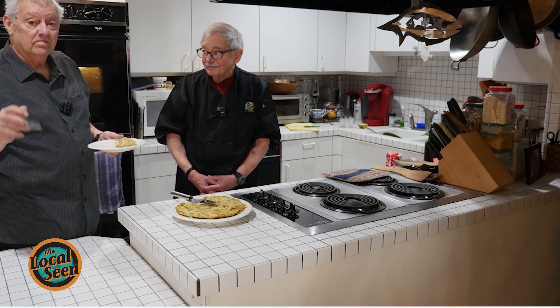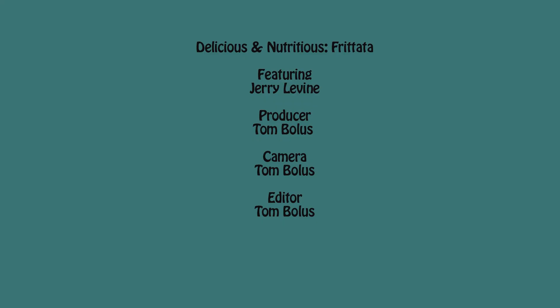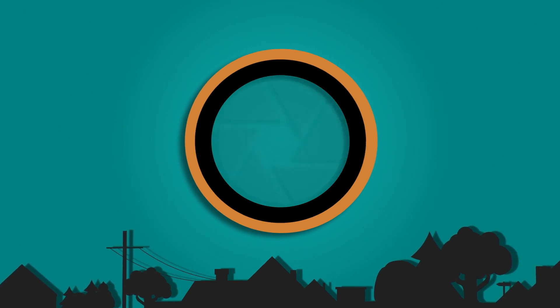Ciao for now. Take care. Delicious and nutritious. Thank you for watching — we're grateful for your attention. If you like what you saw, please like and subscribe to the local scene here and share everywhere. Thank you, friends.